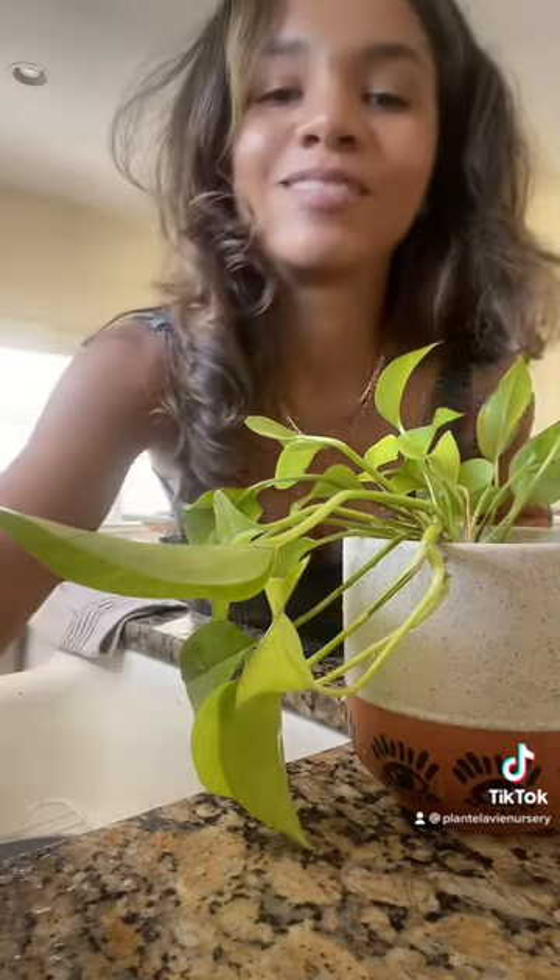And then let's see how she does. Keep watching for more tips and tricks. Thanks you guys.